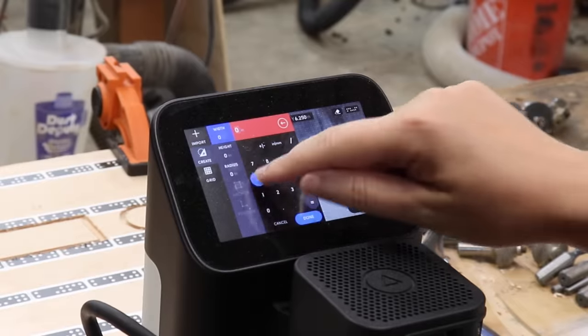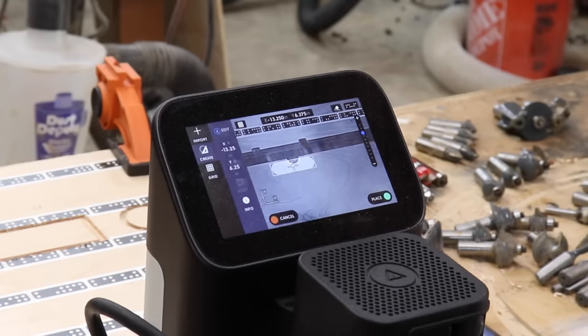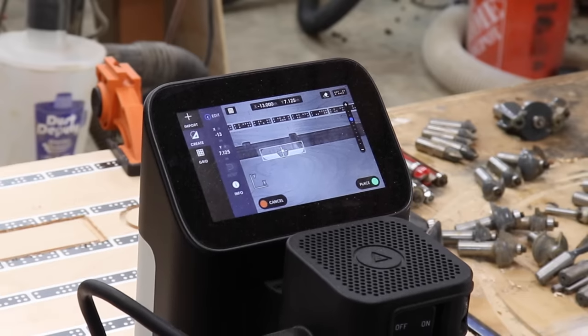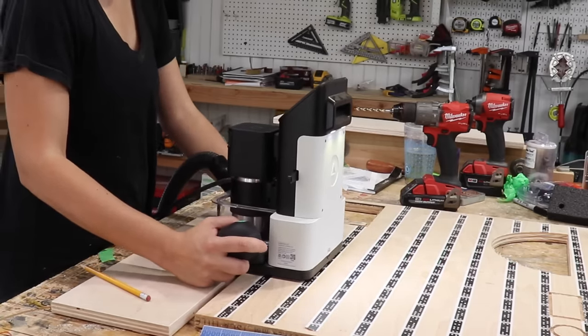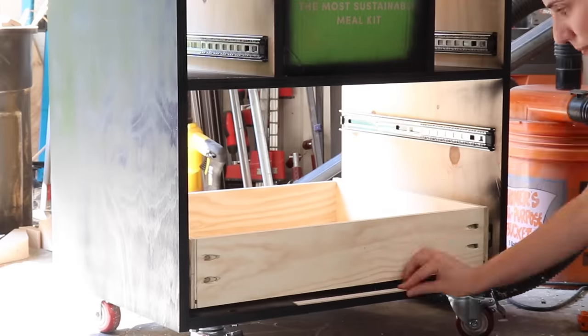I decided to use the onboard design tool on the Shaper Origin to make a new handle for the bottom drawers that would be more comfortable. This can also be done using a template and a jigsaw, but this tool is just so cool and I can't stop using it. All right, time to attach the drawer fronts.